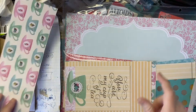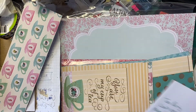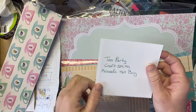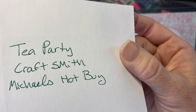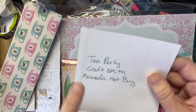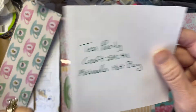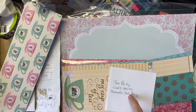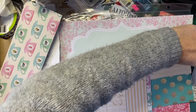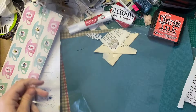This is what I wanted to tell you — there's a note that was included with this paper. The young lady included it with the paper: Tea Party Craft Smith, Michaels. So if you like these scrapbook papers I'm using, that's what they're called and they're from Michaels. I'll just show you what's left and some of the papers I didn't use.